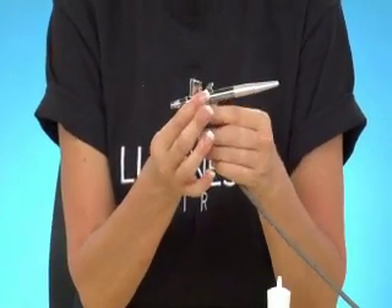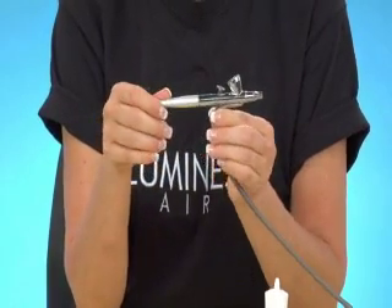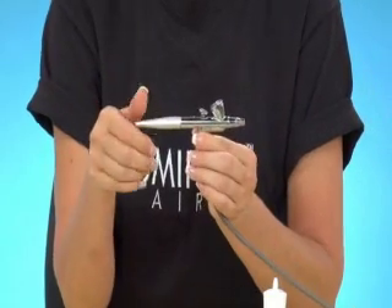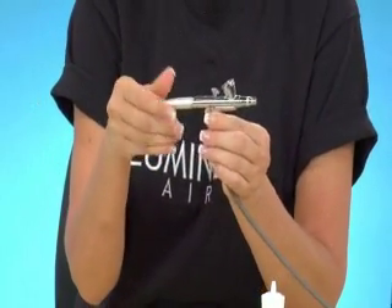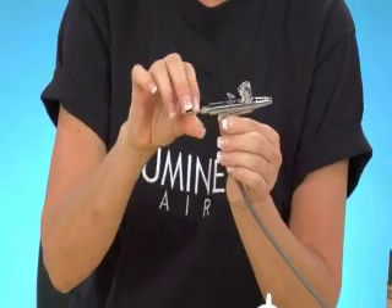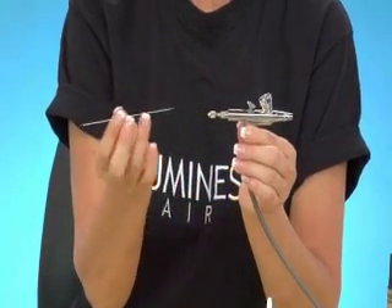Now if you notice that it's still splattering, here's what you do. Turn off the airbrush, unscrew the tail of the brush, loosen the retention bolt, and pull the needle out.